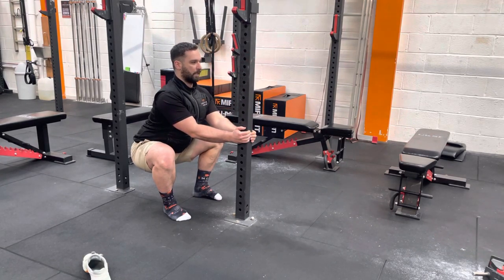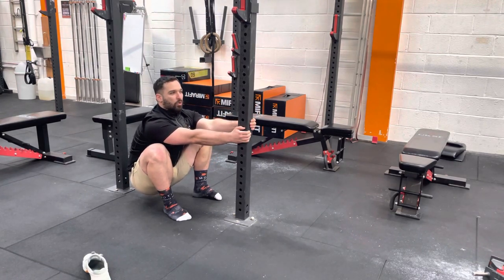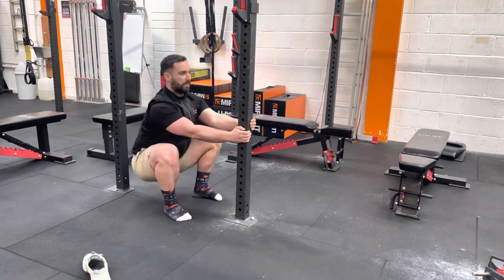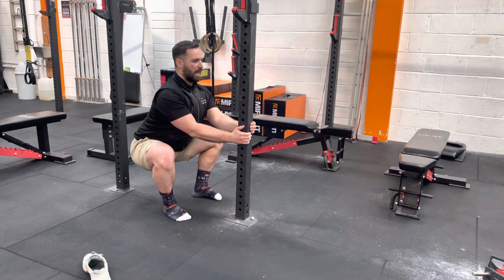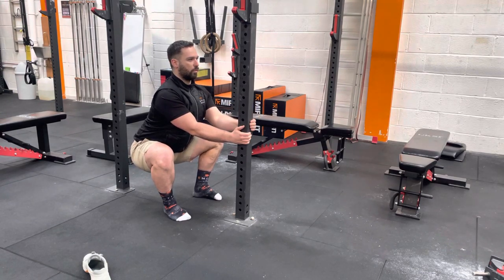Hold there. You don't want to relax into it — you don't want to be sat here like that because you're not really going to force any movement from your hips. You want to try to keep that back nice and straight, core nice and tight, walk down, drive your knees out as low as you can, keeping that spine nice and neutral.